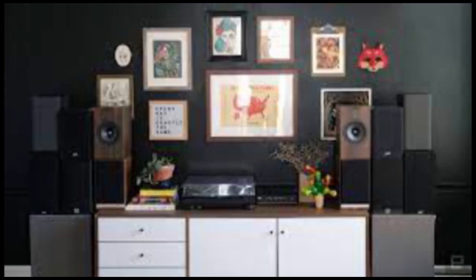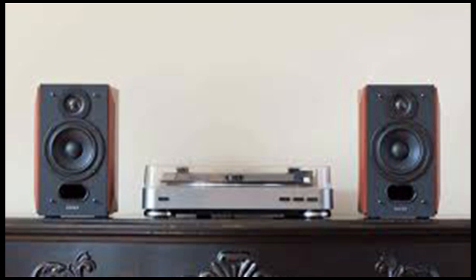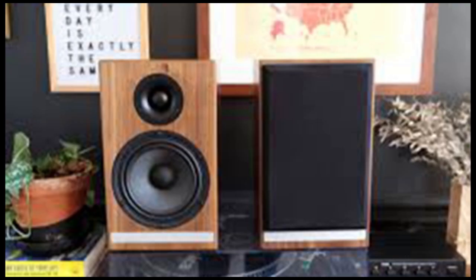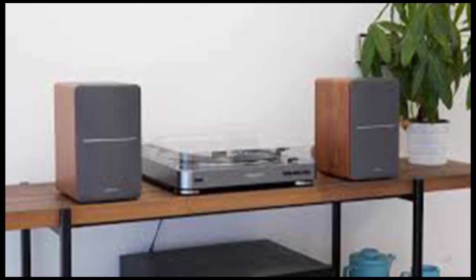Polk S-15. If you can't find the JBL A130s on sale and really want to save as much money as possible, you could snag the Polk S-15s. The S-15s don't sound bad, but the JBLs are definitely superior. They don't have as deep of a soundstage as the other speakers I tested and the low-end can be a little undefined. These are probably better suited as part of a home entertainment system than a stereo. At a list price of $229, they might seem like a bargain, but I'd save your pennies for a bit longer and spring for something better.